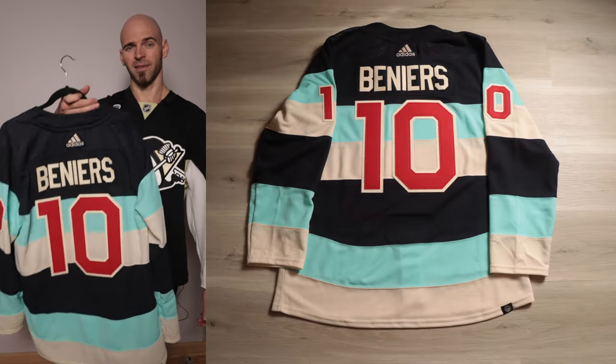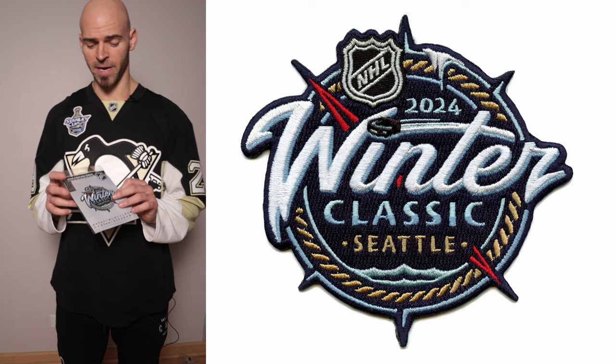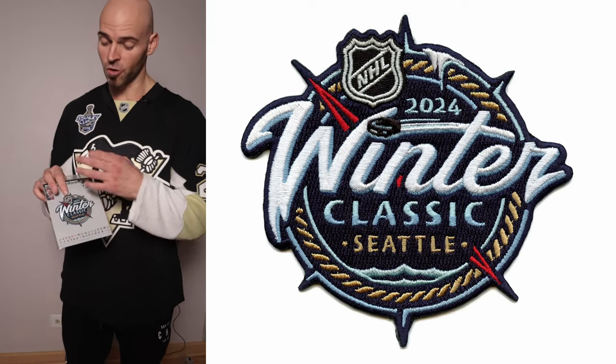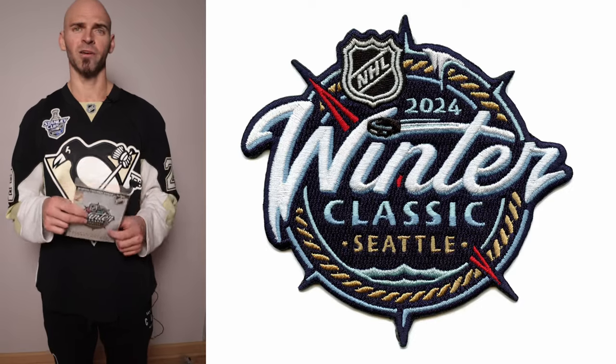Before we move on, let's go over the patch — it's absolutely awesome. It has a true Seattle coastal look to it. Both teams are going to be wearing it on the shoulder. Once I decide if I want to keep the size 50 or the 52, I'm going to put the patch on there.